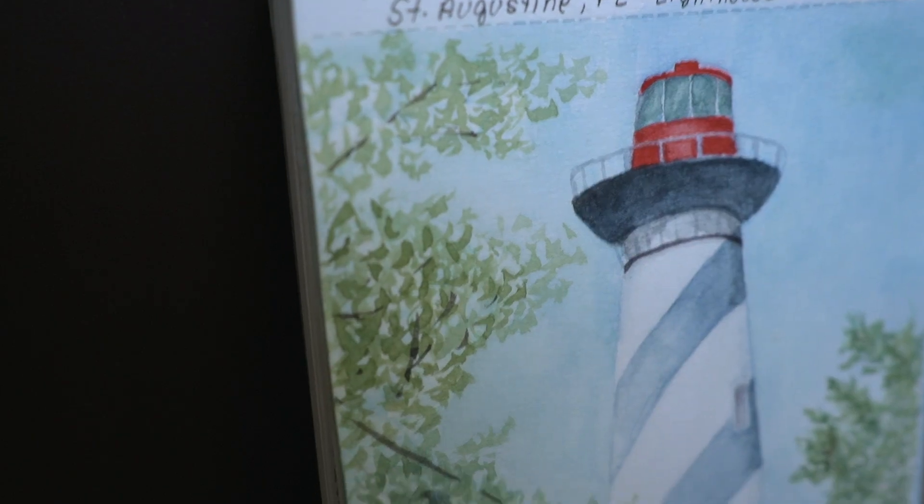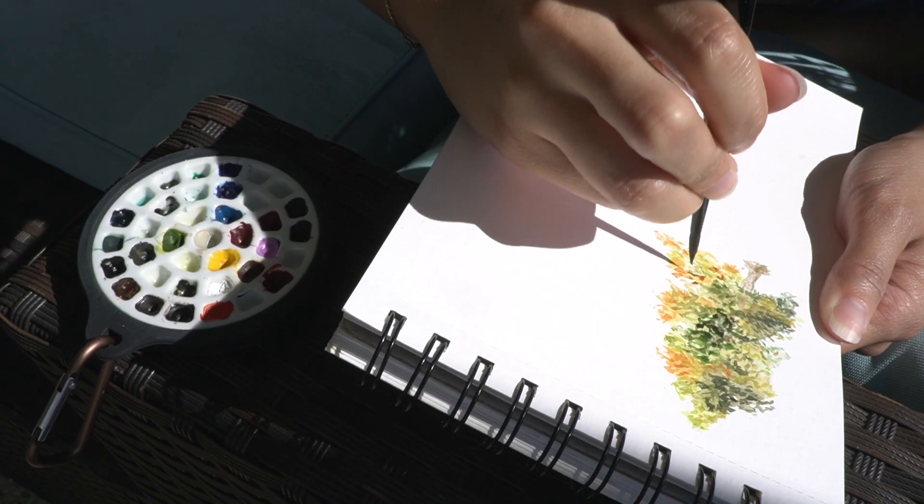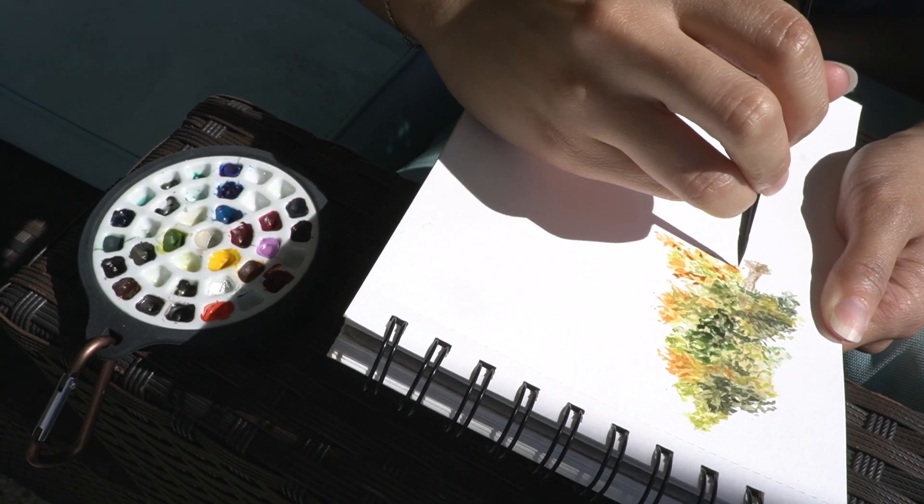Here in a previous painting of mine, you can see the tree looks very flat. Defining that value really brings definition and form to a tree.